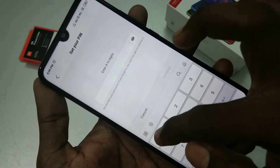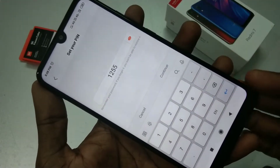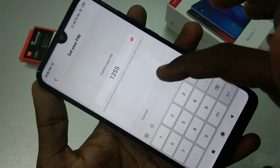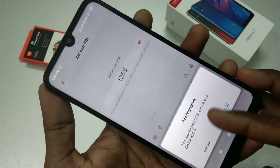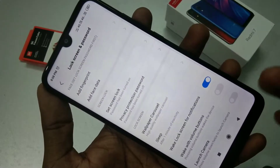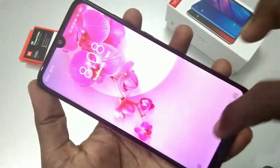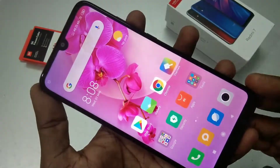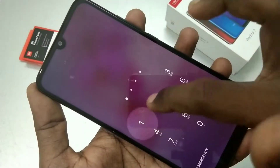Now enter the PIN that you want to set for your phone. Here I have given 1255 — you can also view your PIN. Again, supply the same PIN and click OK. You can add a fingerprint now itself, otherwise you can set it later. Now check whether the set PIN is working or not.